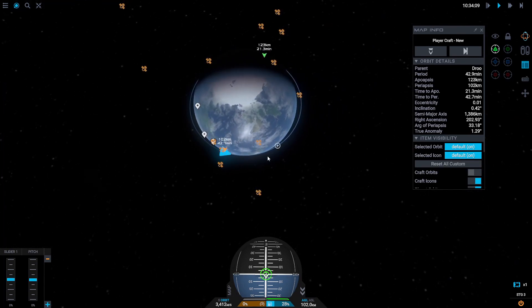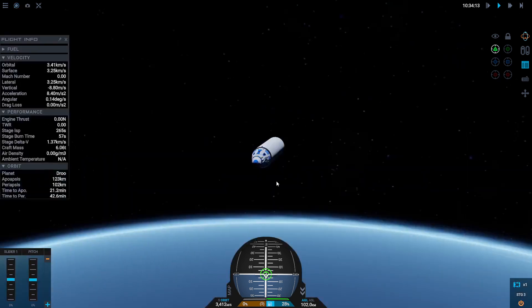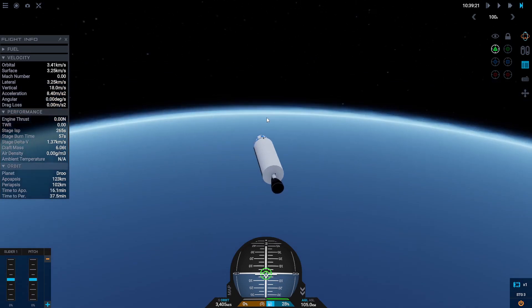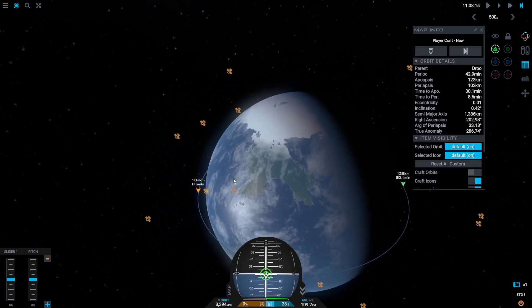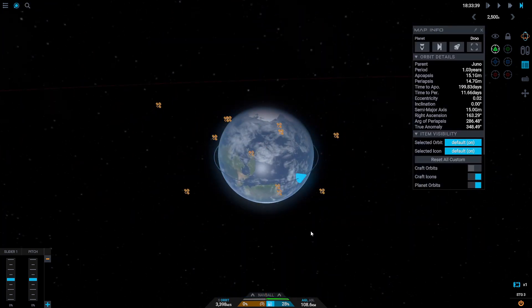Just like that, we have achieved a stable orbit. We have an apoapsis of 123 kilometers and a periapsis of 102 kilometers. Gravity is still pulling us toward the planet, but we are going so fast that the planet curves away from us before we can fall back down to it, so we can stay in orbit as long as we want.